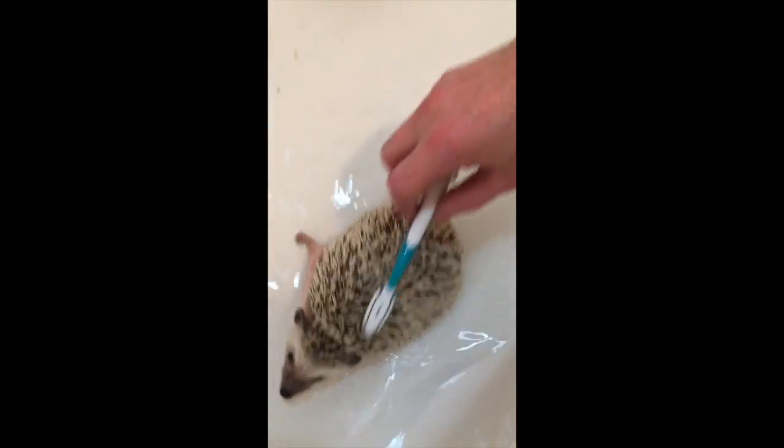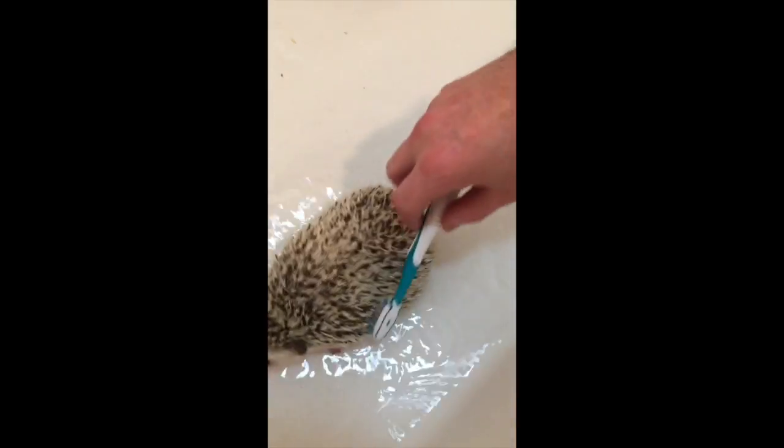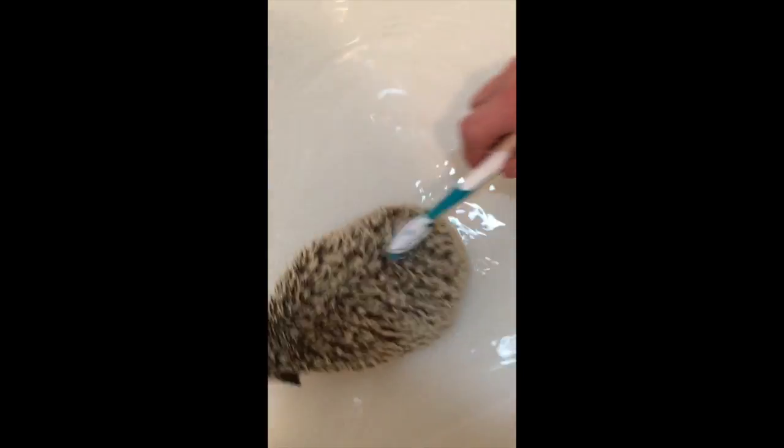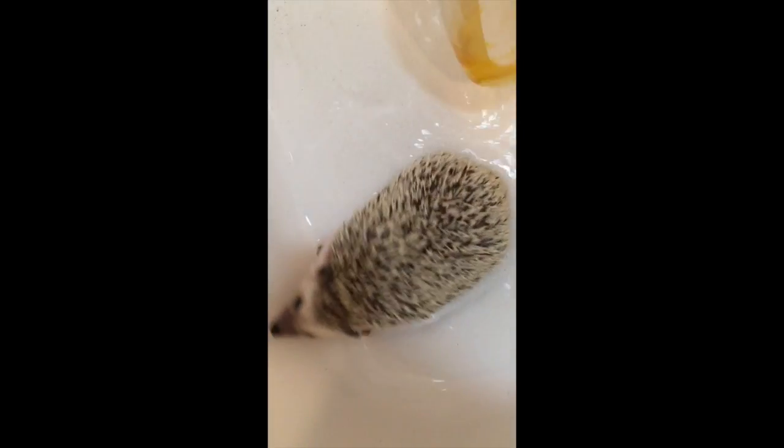Once you've rinsed off the hedgehog a little bit, the next step is to clean it with some shampoo. Usually baby shampoo is recommended. And since it is a tiny creature, you're only going to want to use a little bit.